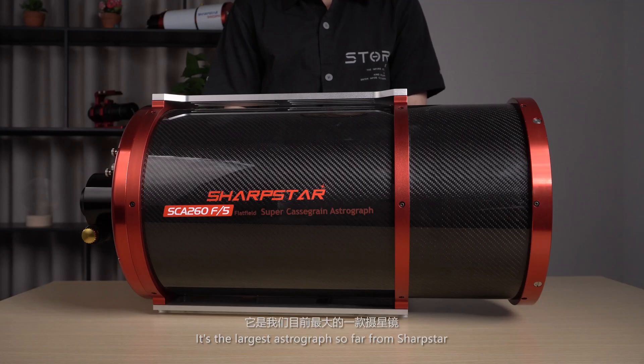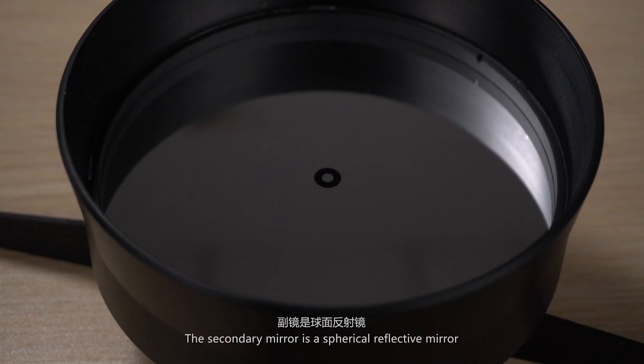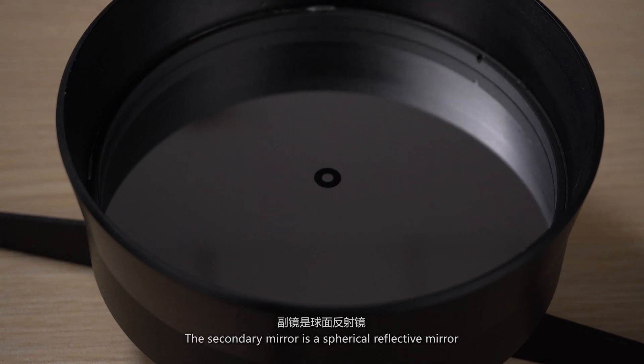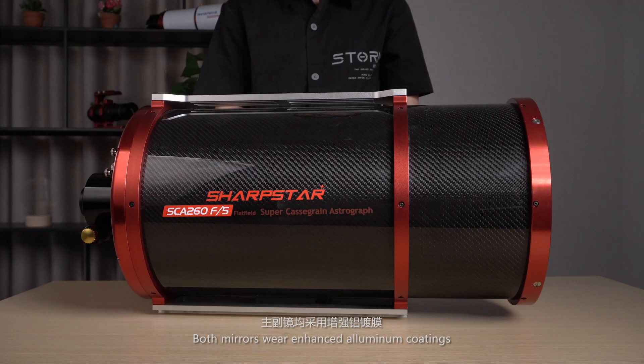It's the largest astrograph so far from Sharpstar. The primary mirror is a spherical reflective mirror made of PZ33 glass. The secondary mirror is also a spherical reflective mirror with a diameter of 120mm. Both mirrors wear enhanced aluminum coatings, and the reflectivity can greatly exceed 95%.